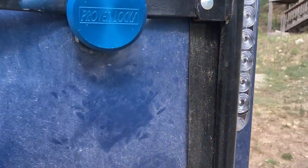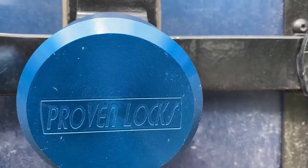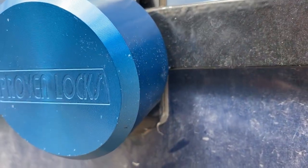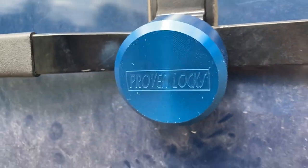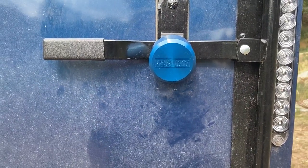The only thing I will say in negative is that the finish is a little bit easy to knock off. You can see some nicks in it, but again it's a lock, so if that doesn't bother you — they're just so pretty you kind of hate to nick them up, but it's just gonna happen when you use them.